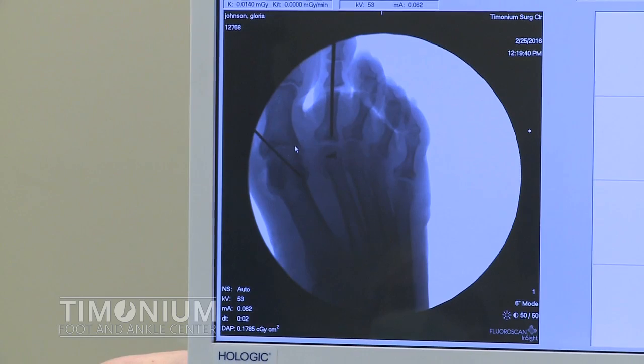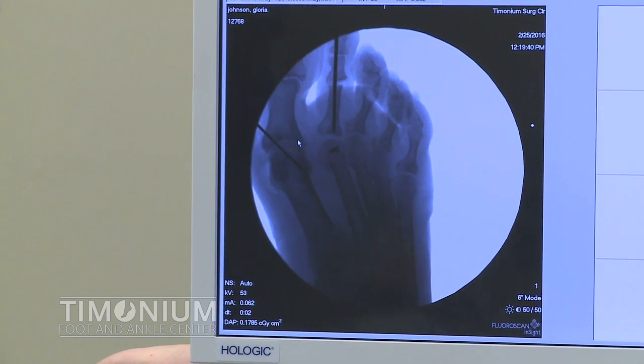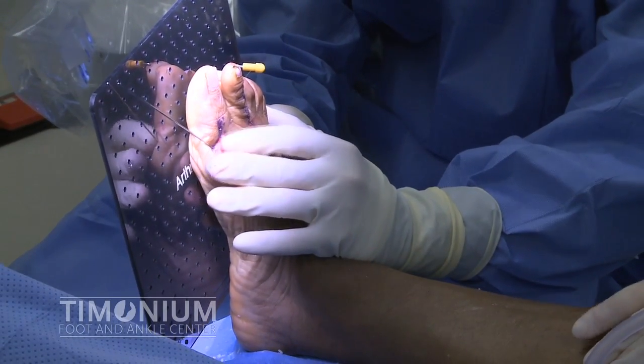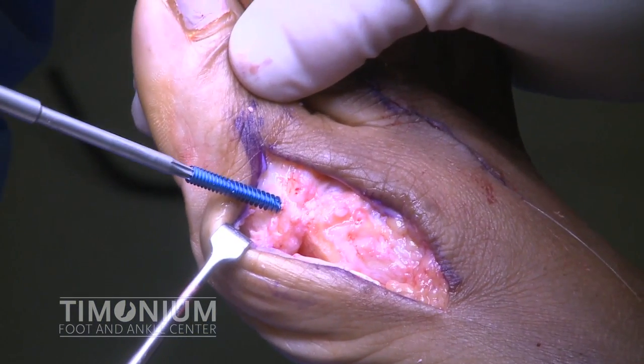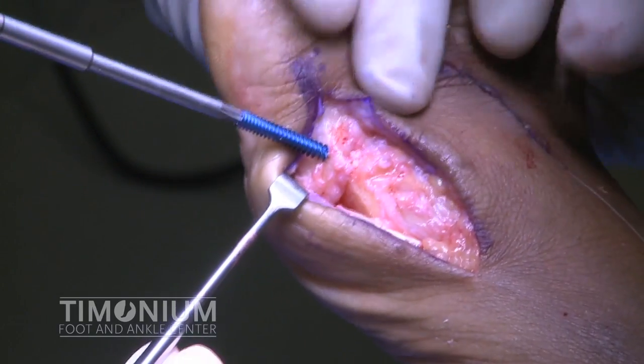A wire is then used to temporarily fixate the fusion. The placement of the wire is then checked on the mini C-arm. Prior to introducing permanent fixation, the position of the fusion is checked by using the top of the tray from the screw set. Next, a cannulated headless screw is placed across the first metatarsophalangeal joint.